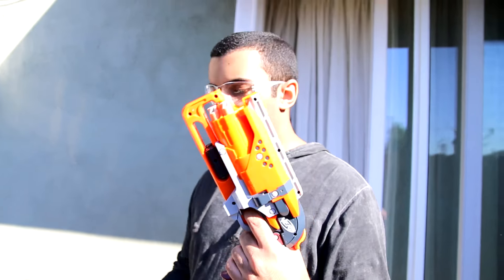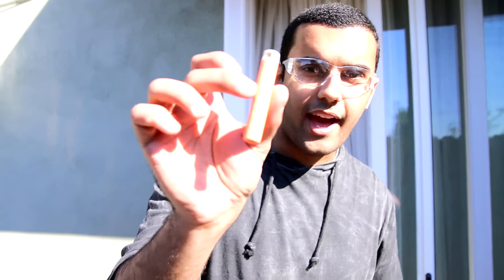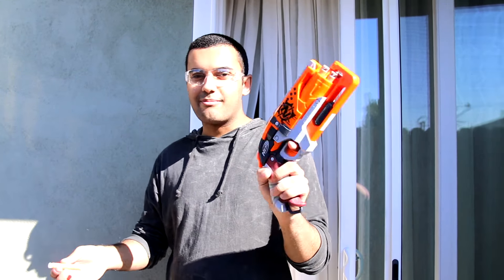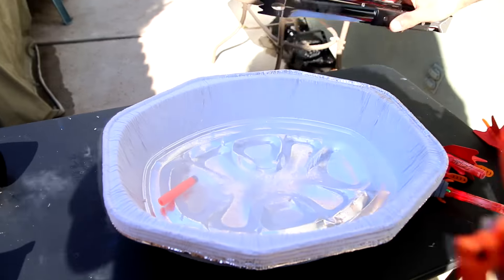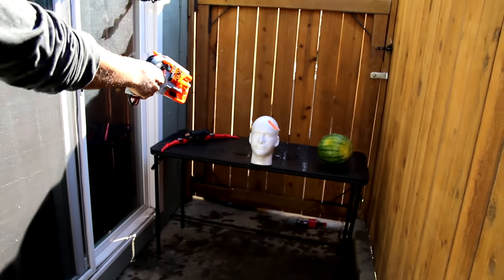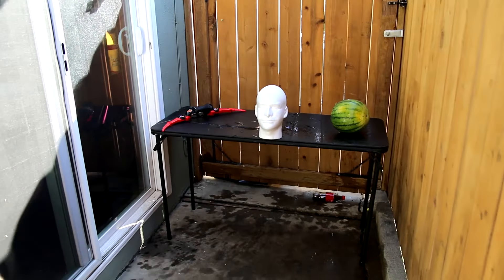So next we're going to be using the Hammer Shot. I'm going to be freezing Nerf's new AccuDarts — they're freaking awesome. Those of you guys asking what my favorite Nerf gun is, I never really had one, but this is definitely it. So we'll put the AccuDart in there and see what happens. It's frozen solid. Let's see if it still shoots. Still shoots everything. And it probably hurts a little bit more.